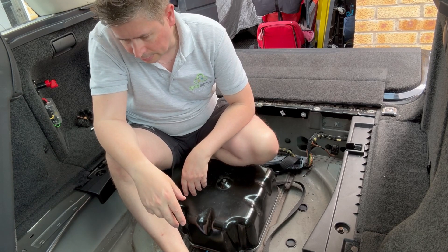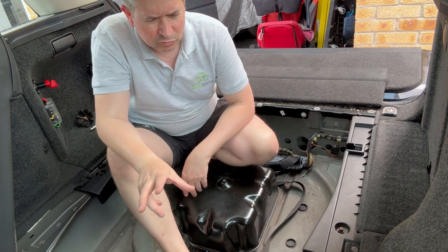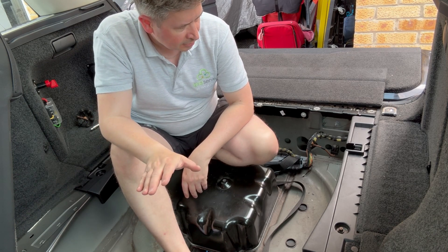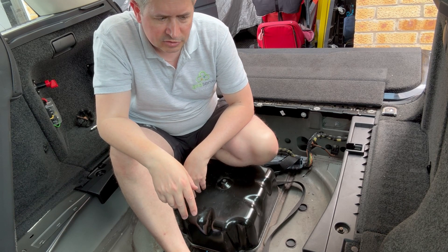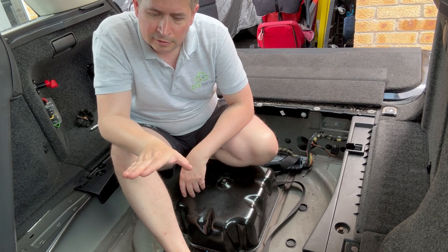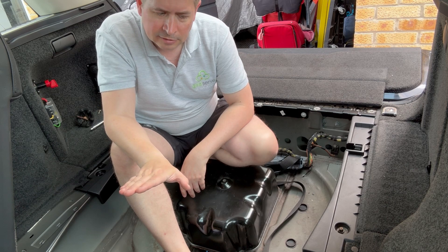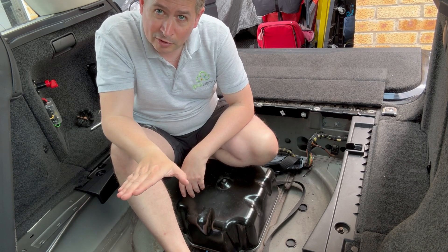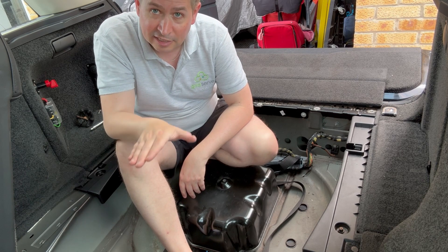Since having put the level sensors in, the car has not been particularly happy. It feels as though the front is getting stuck up. When we lower the suspension, the back is going down, but the front is not purging. Because of that, it thinks there's something stuck under the car, so it puts it straight into extended mode.